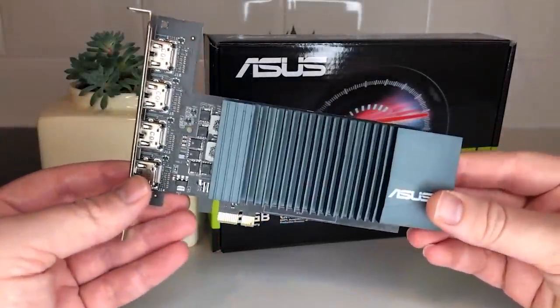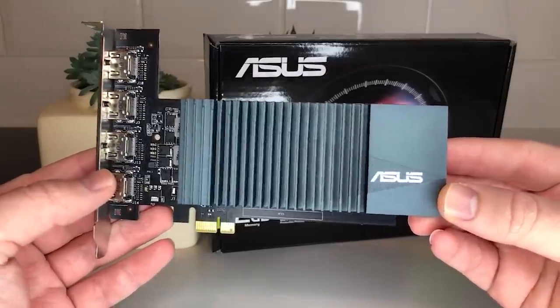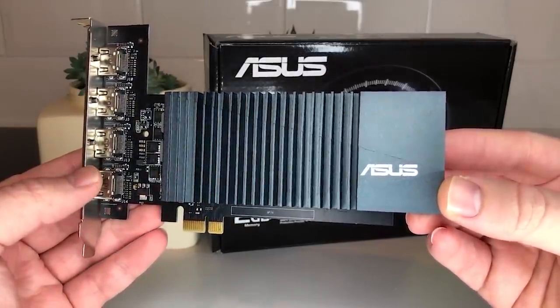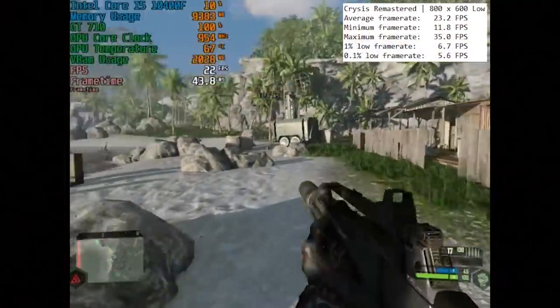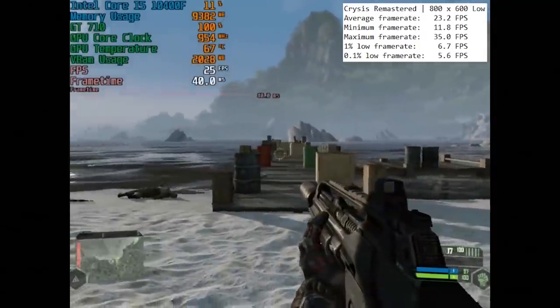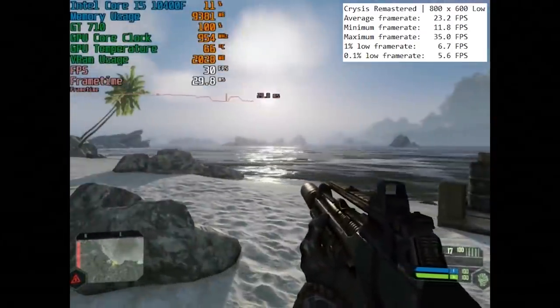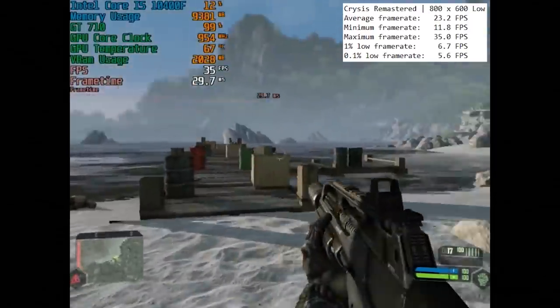Hello everyone and welcome to another video. This is a short follow-up to the previous GT 710 video. In that one we tested ASUS's new model and found that it still offered the same basic functionality that 710s always have. That's not a bad thing, but I was still disappointed that I couldn't overclock it due to the passive cooler, which meant that the card already ran at almost 70 degrees in some games.